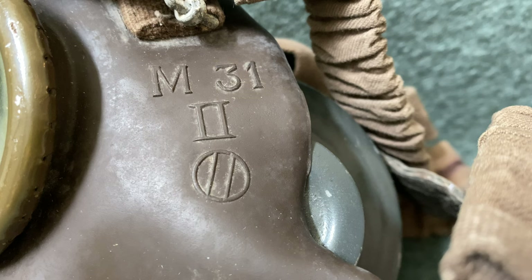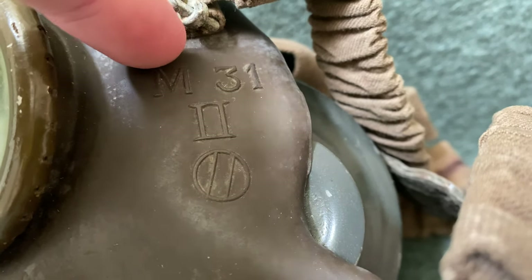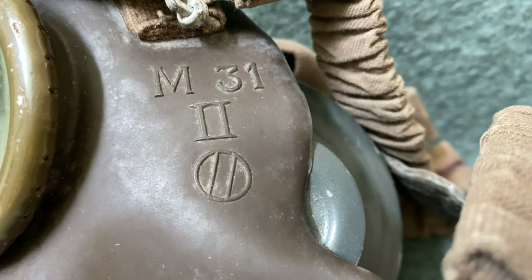Underneath that is the Roman numeral II — that's the size of this mask. I believe they were available in size 1 through 3, though there's not a whole lot of information on these available online. Underneath that, you'll see a logo — that's the logo for the Italian manufacturer IAC. There was one other company, Pirelli, that also made these masks, and their logo was a star. On those masks, the star will be above the designation of the mask, and the text will be shifted downwards a little bit.